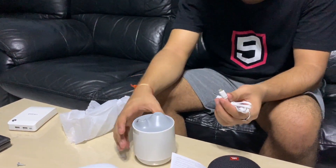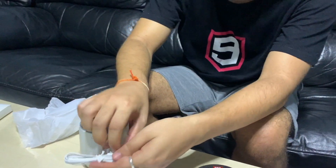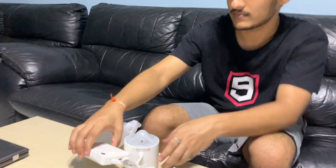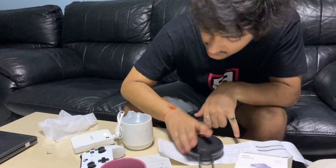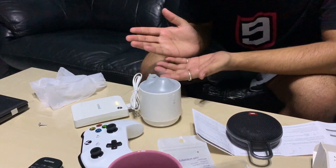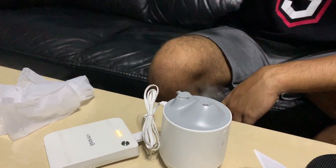Now I'll take the wire and plug it into the battery pack. The battery pack is working. A short press switches it on, and it's humidifying — it's currently in continuous spray mode.